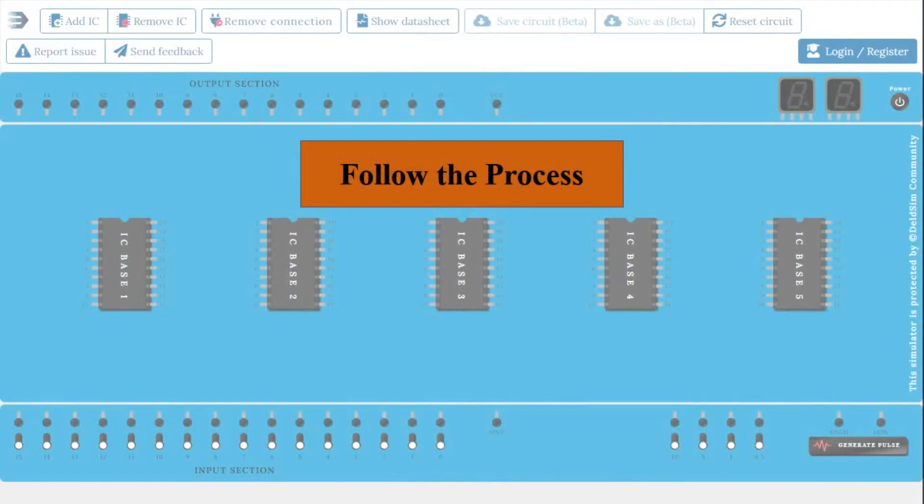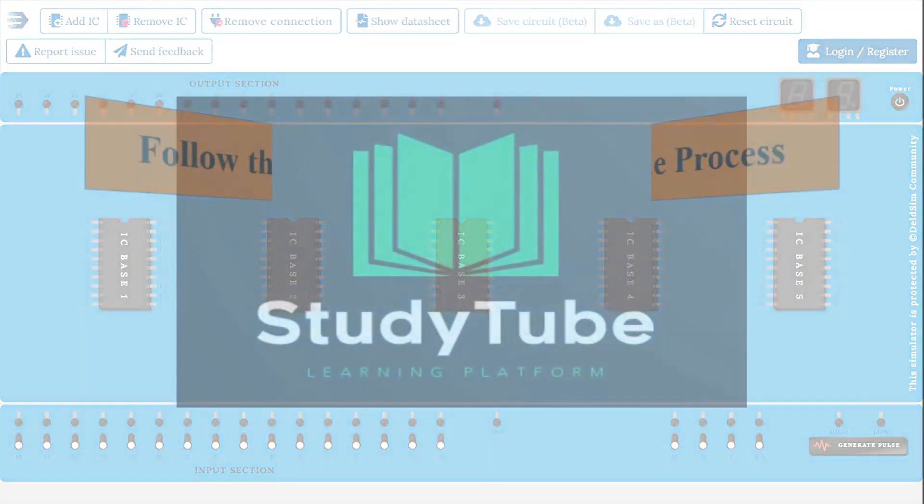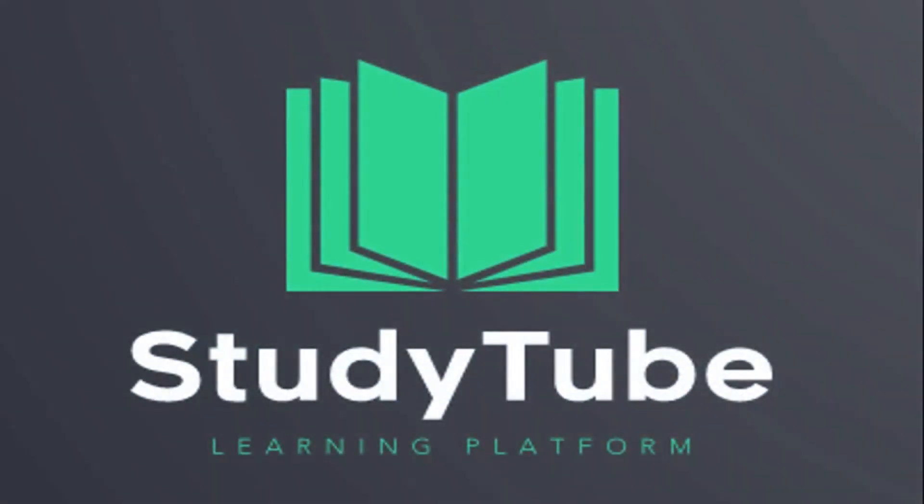I hope in this video you have learned how to use this simulator for the virtual lab. If you like this video, click the like button and share with your friends. For more content like this, subscribe to the channel and press the bell icon to get notifications for the next video. Stay updated with StudyTube.